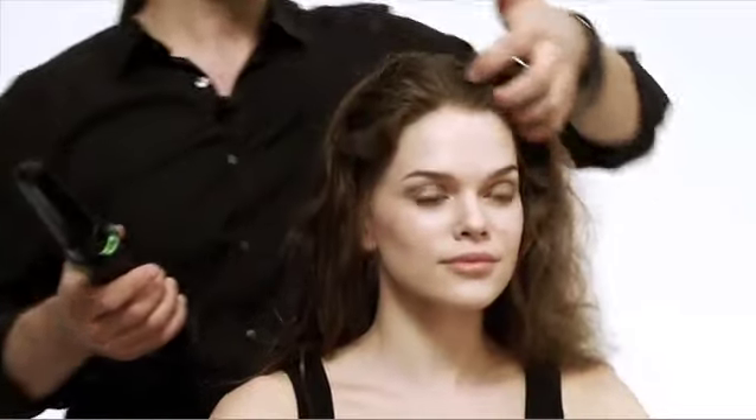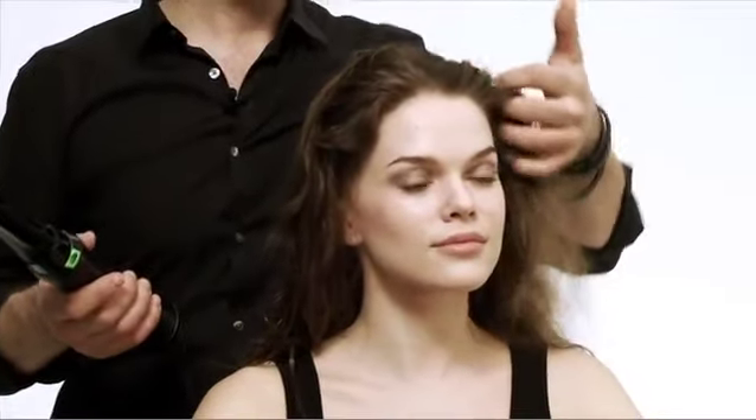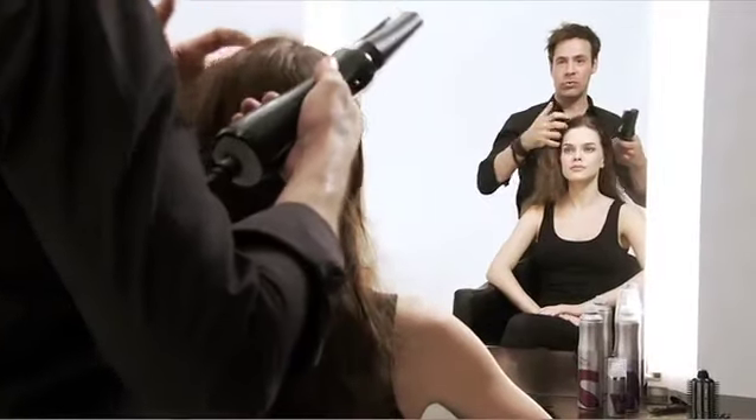You're getting a lot of root lift very, very quickly and the hair dries just super fast, because you're working with the airstream right at the roots and it's not too hot — you can feel it straight away.